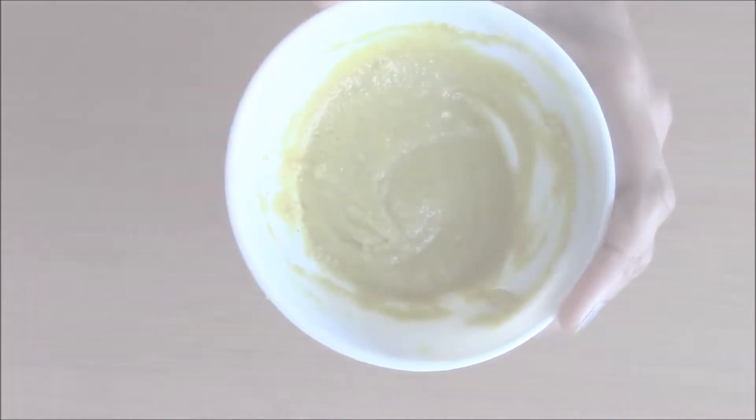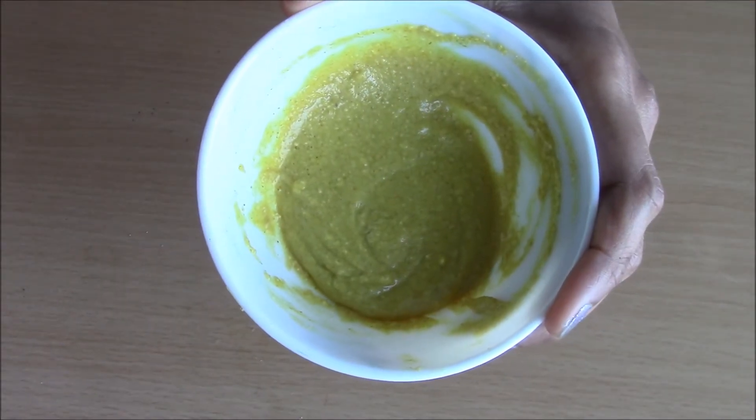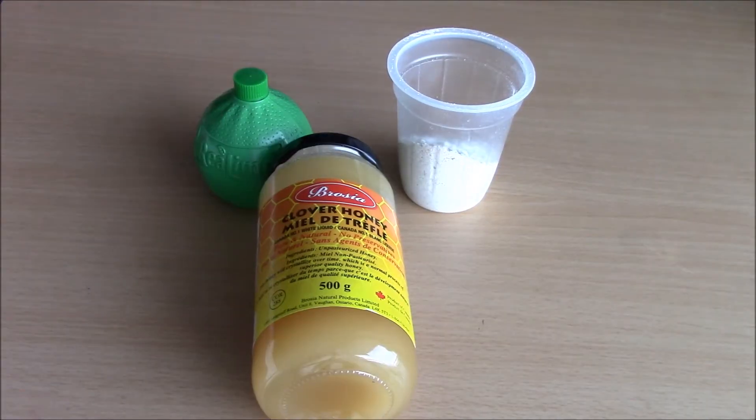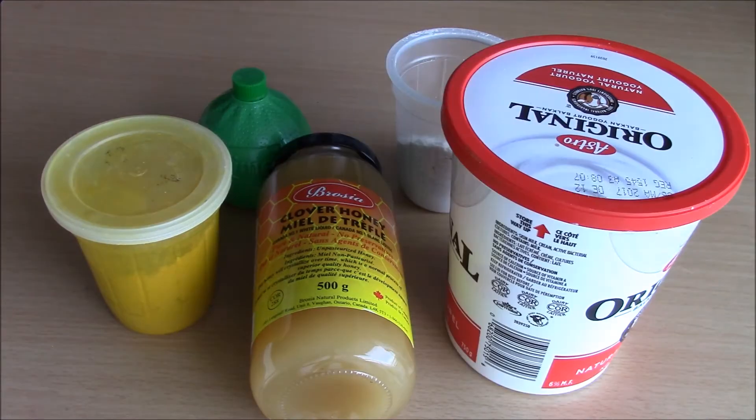Welcome everyone. Today I'm going to show you how to make this face mask. You will need powdered oats, lime juice, honey, turmeric powder and yogurt.